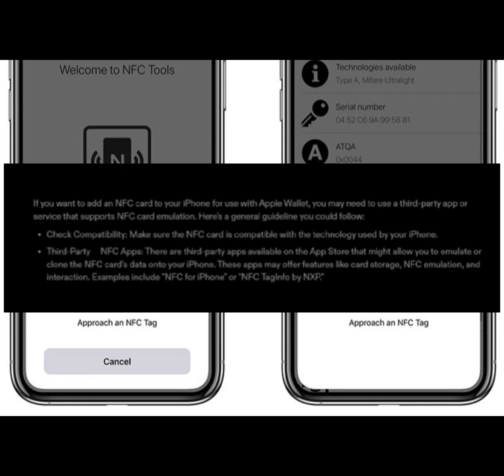First, check the compatibility — make sure that your NFC card is compatible with the technology used by your iPhone. There are third-party apps available on the App Store that might allow you to emulate or clone the NFC card's data onto your iPhone. These apps may offer features like card storage, simulation, and interaction.